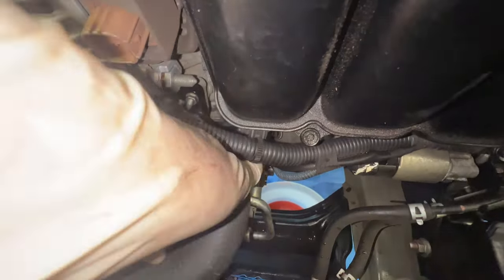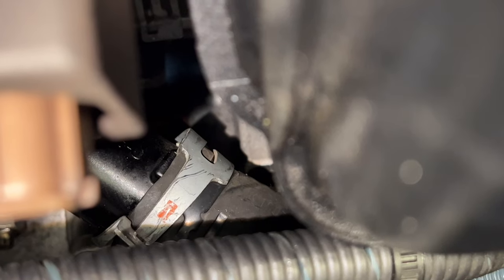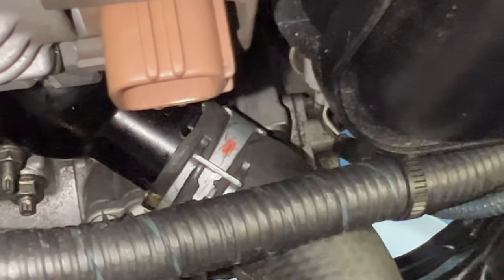Reinstall the radiator hose and make sure you get it all the way up to the seat where that little stop is. Then get your hose clamp and put that back into place. When positioning it, don't overshoot — slide it back so there's about a quarter inch of hose beyond the hose clamp itself.